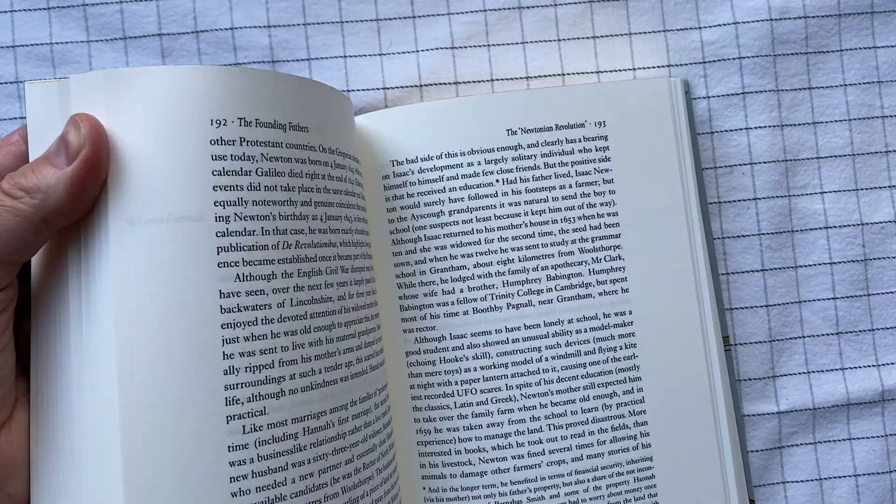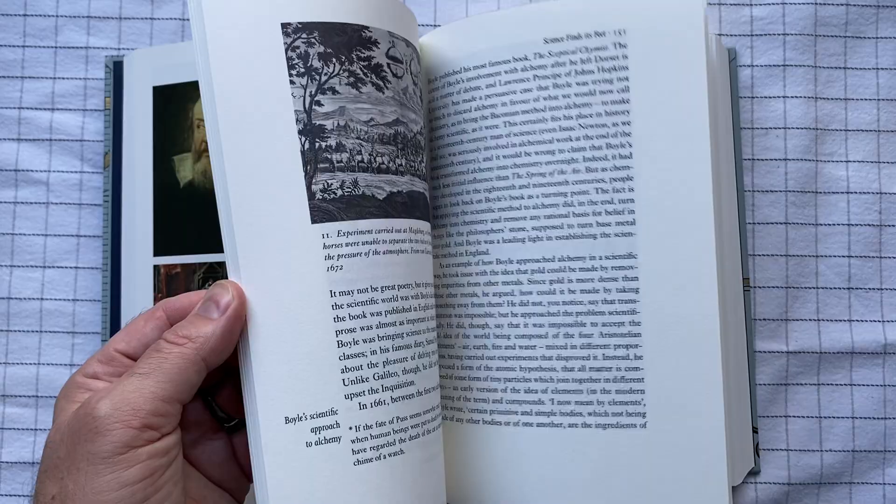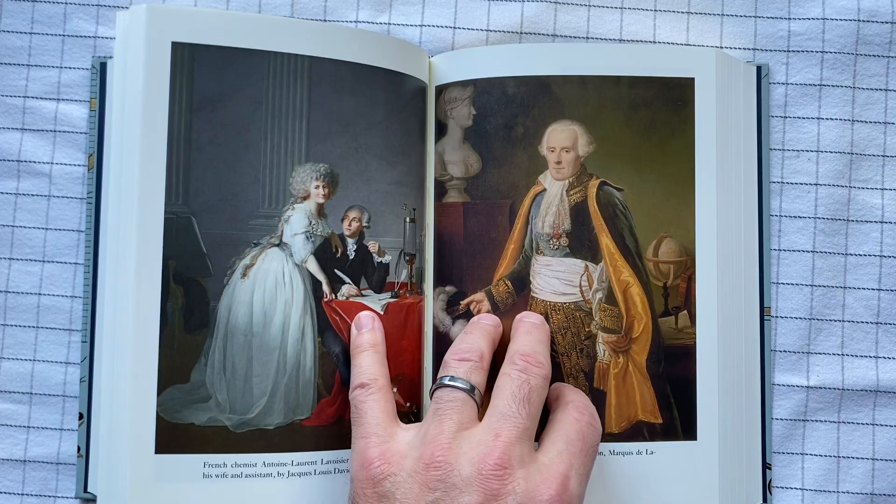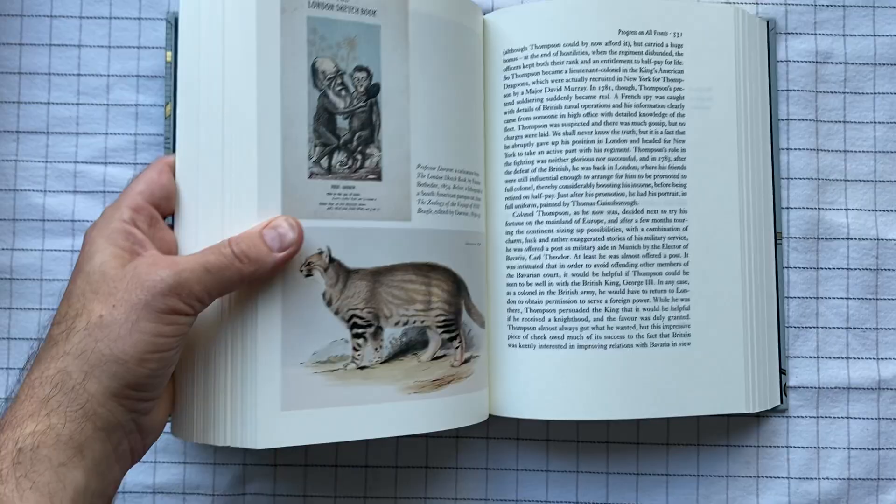I've never actually read this edition of this book. I never even completed it — I've done a reasonable amount on an electronic version, and when I saw that the Folio Society had what looked like a very pretty edition of it, and I liked what I had read so far, I grabbed it. And I think I was right.